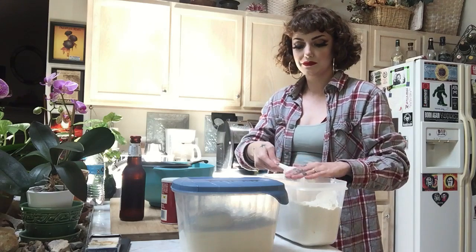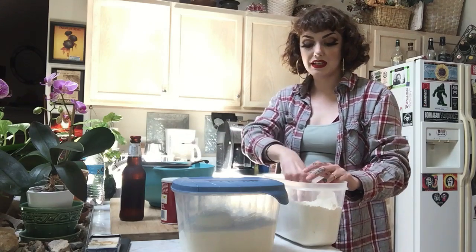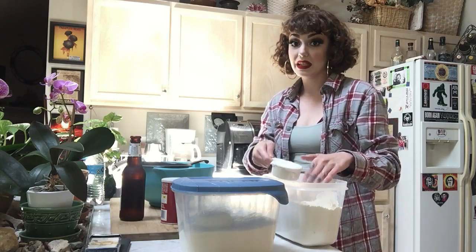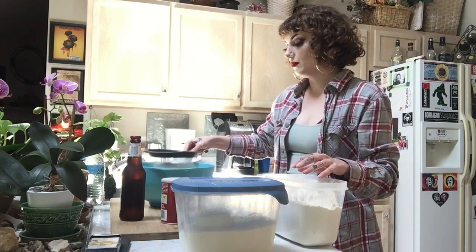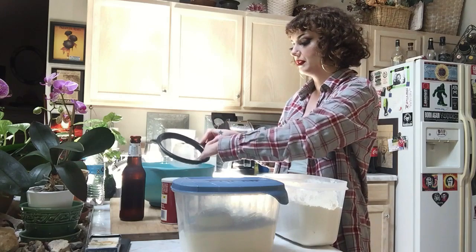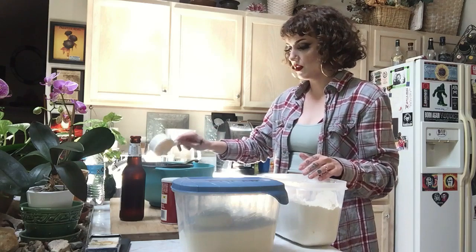Cup number two going in. The oven just beeped — I preheated it to 350, which is the temperature we need for the bread and for the meatloaf. We're going to cook those in there at the same time. Here's my second cup of flour — if you get any little lumps just kind of push them through. And one more cup, then we're going to add the baking powder and the salt.